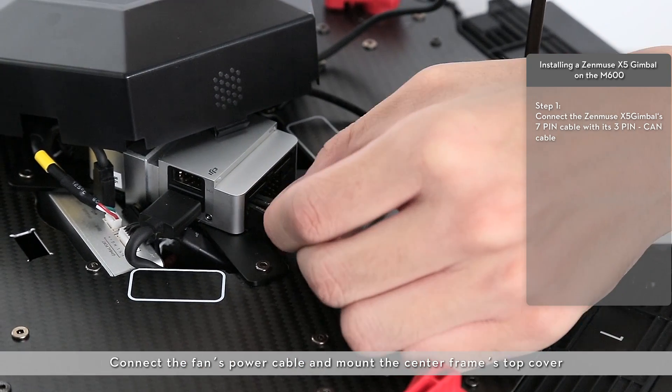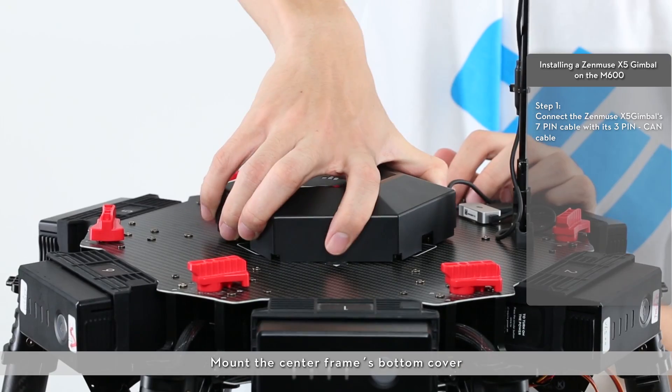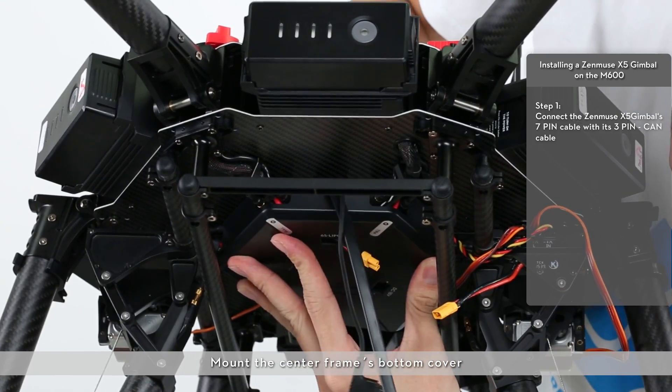Connect the fan's power cable and mount the center frame's top cover. Mount the center frame's bottom cover.